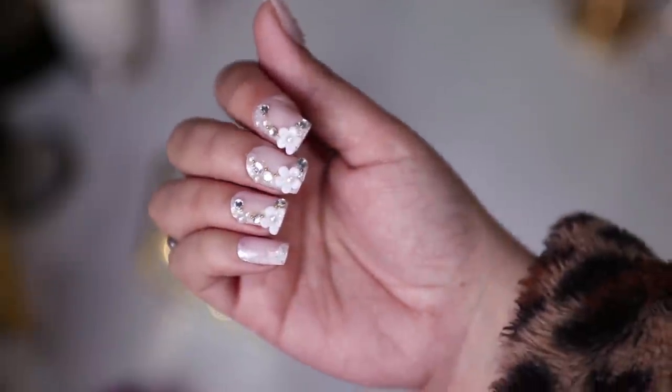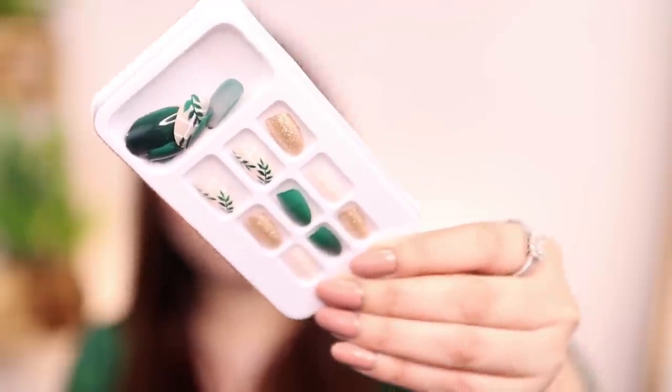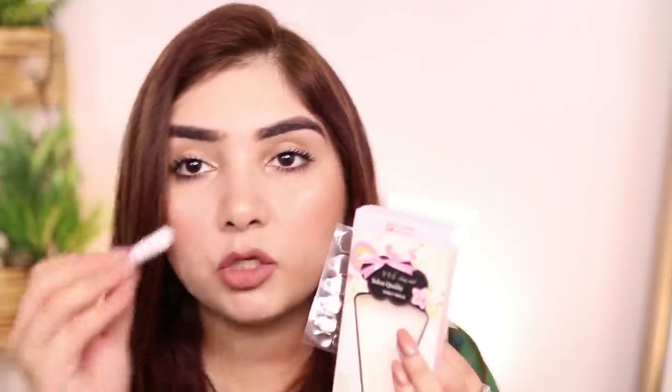This is a good quality and medium quality set of nails. There are stickers and glue which you can use many times. These are two sheets that come in a box. There is also a little glue in the box that you open with a pin and then put on your nails.